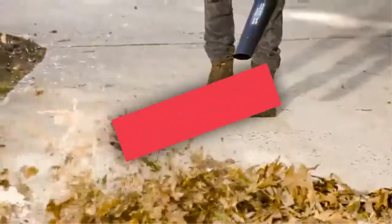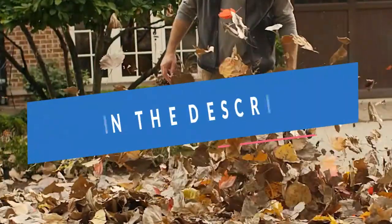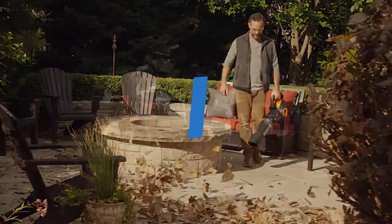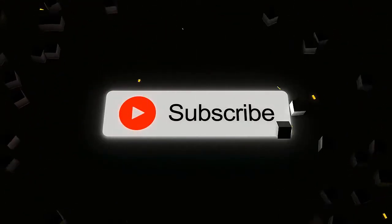What's up guys, today we'll take a look at the best leaf vacuums you can buy right now. We'll try to help you find the right one for your needs. To see the most up to date prices, you can check out the links in the description below. If you are new here, do subscribe and press the bell icon for the latest videos. Without wasting any time, let's jump into the video.